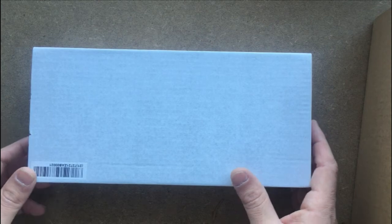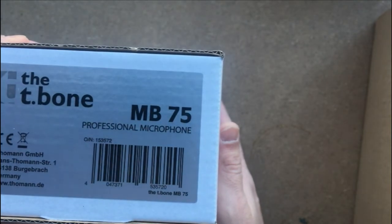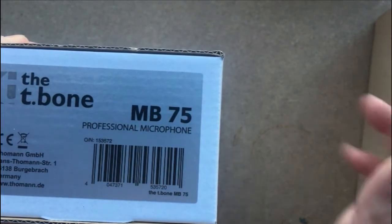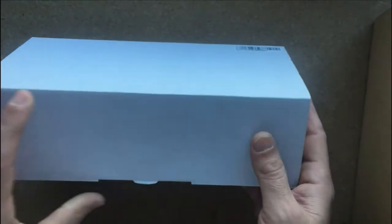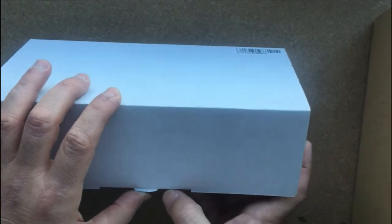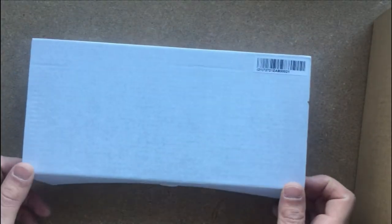Hello guys, hope you're all having a good day. Today we're going to unbox the t-bone MB75 from Thomann. This is a dynamic microphone and it's the Thomann version of the Shure SM57. Let's open the box and see what's inside.